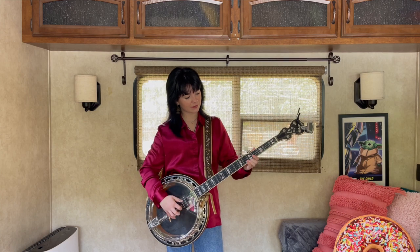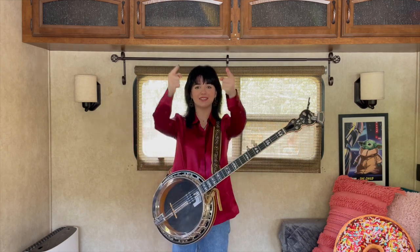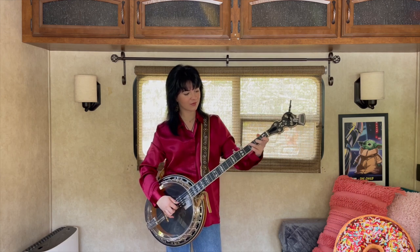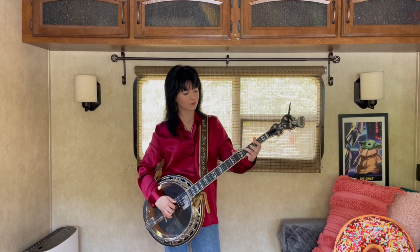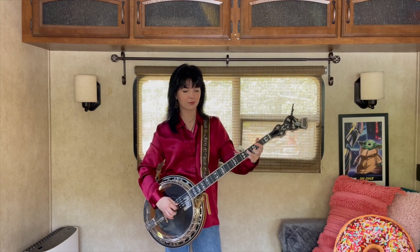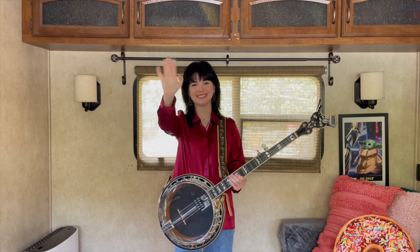So this is what it sounds like. And that is the second part of Salt Creek. I'm going to play it for you once more all together. There you go — awesome job! Thank you so much for watching. Don't forget to subscribe, leave a comment or a like, and I'll catch you next time.